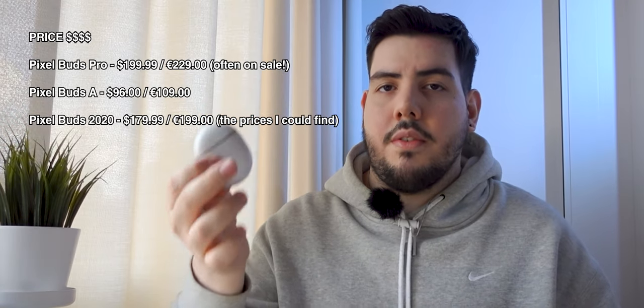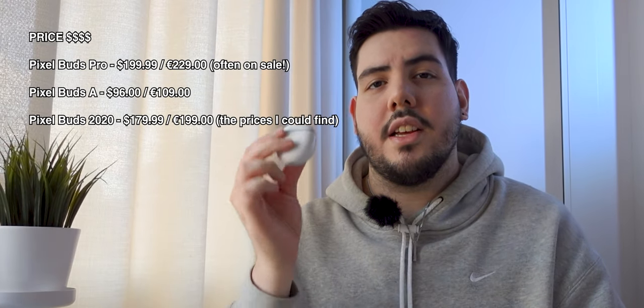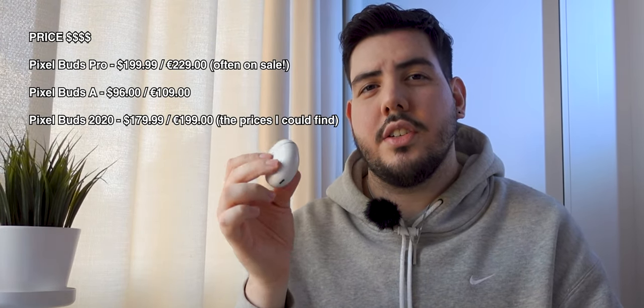Overall, the Pixel Buds Pro are ahead, but the Pixel Buds A are a really good cheaper purchase. If you can find the Pixel Buds 2020 edition they're also good, though not as well supported since they're an older version. If you have a bigger budget, the Pixel Buds Pro cost around $200 — a bit more expensive, but they always go on sale. So if you find them on sale, go buy the Pixel Buds Pro. If not, the Pixel Buds A are a really good buy as well.